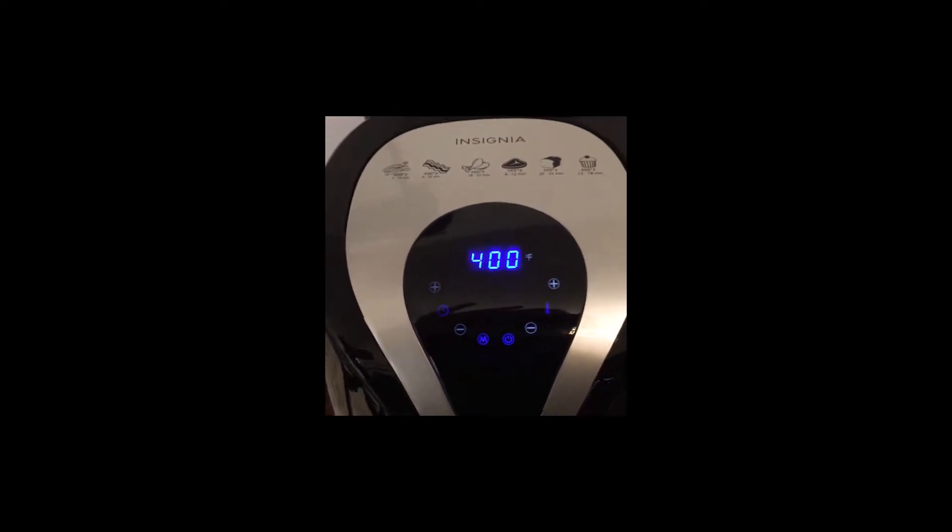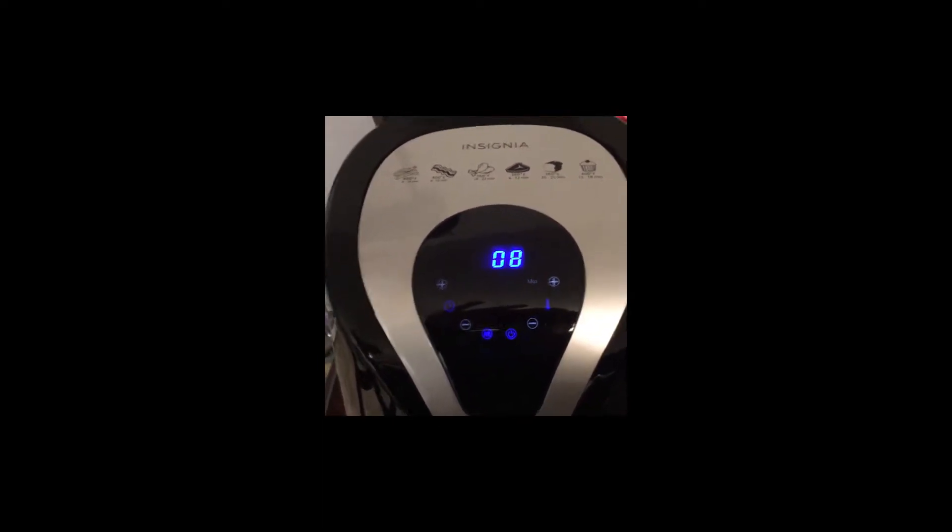It's on automatically. Nice and quiet. I got this from Best Buy — it's on a great sale, a Pre-Black Friday sale. Nice and quiet.